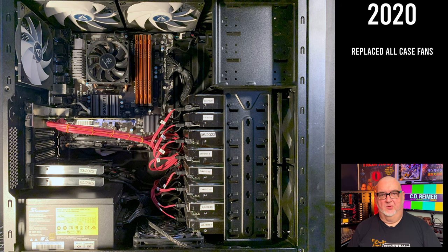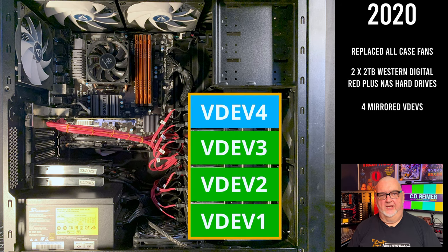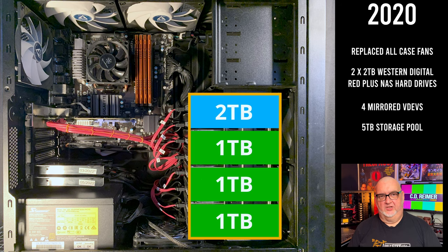In 2020, I replaced all the case fans and added 2 2TB Western Digital Red Plus NAS hard drives. The new mirrored VDEV expanded the storage pool from 3TB to 5TB. I also implemented a daily script to delete old files that I don't need and reduce my storage needs.